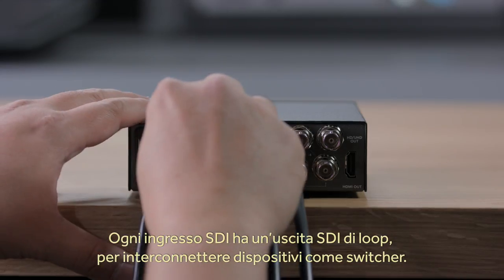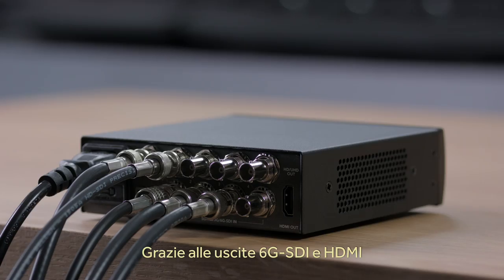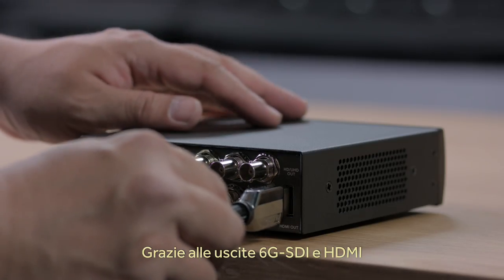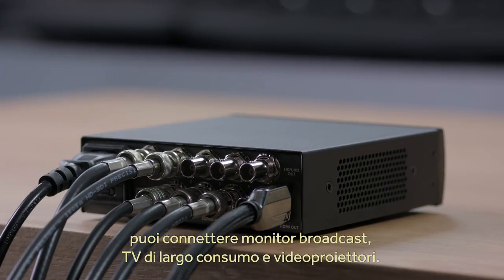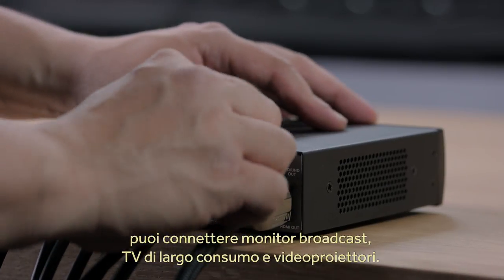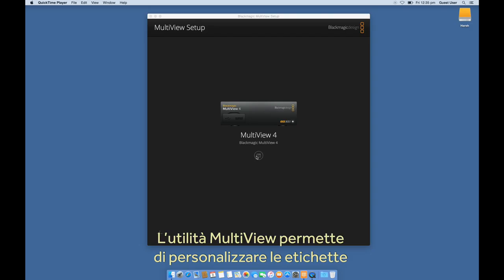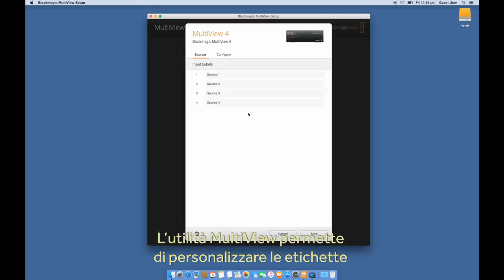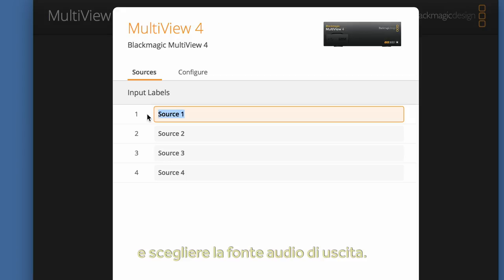Each SDI input has loop-through SDI output, so you can loop it out to other equipment such as switchers. There's both 6G SDI out as well as HDMI out, so you can connect it directly to broadcast monitors or consumer televisions and video projectors without extra converters. You can also turn on overlaid audio meters, labels, and borders depending on your needs, then use the Multiview utility to customize the labels and select which video input you want to use as the embedded audio output.